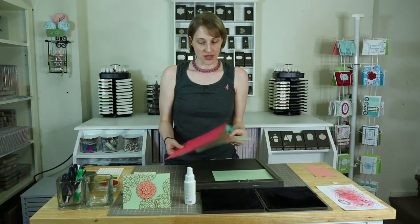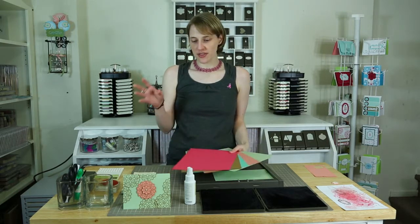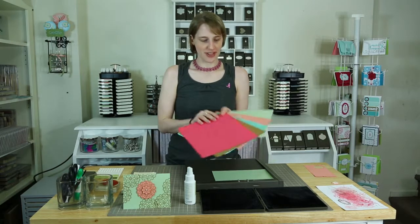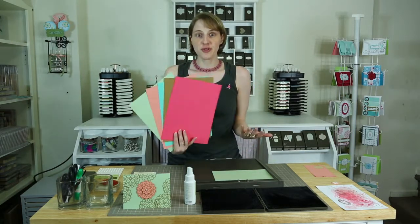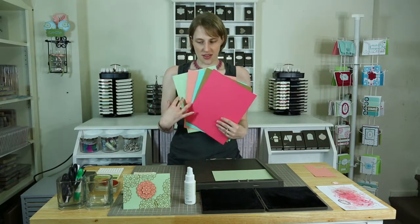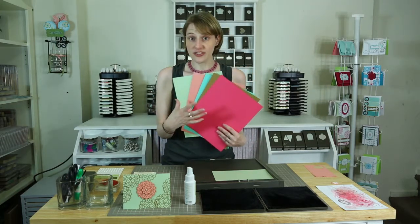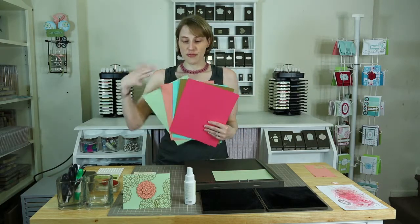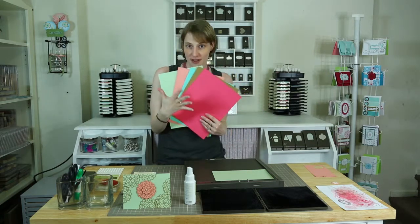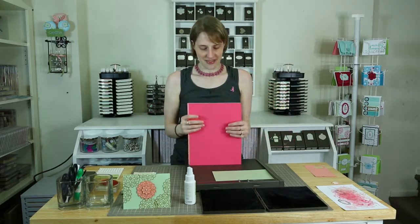I just wanted to share a fun card, a really cute card I think, using the new in colors, the 2013 to 2015. They're five beautiful colors that will only be available for those two years. You can buy a bundle where you get four of each of these five colors of cardstock as well as each of the ink pads for all five colors for $29.99. What a deal — I just love this set.